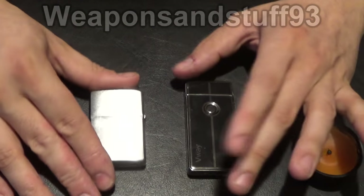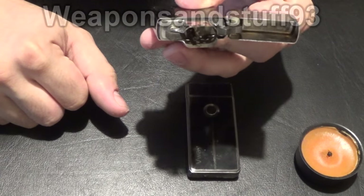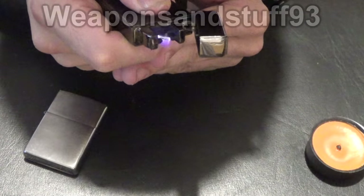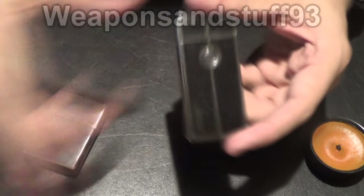As for windproofing, the Zippo windproof obviously gets its name for being very windproof, but it's not totally windproof. With one of these arc lighters they pretty much always stay lit even in heavy wind, so the arc lighter wins on that front.